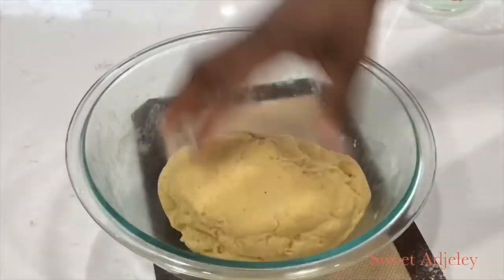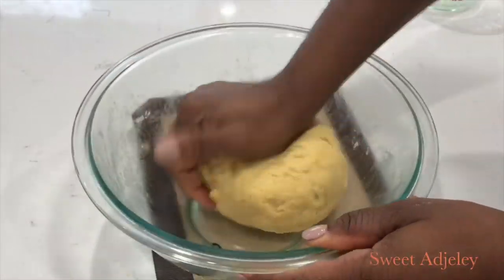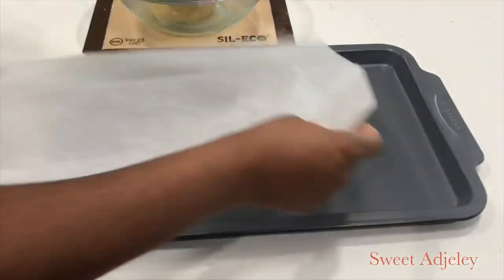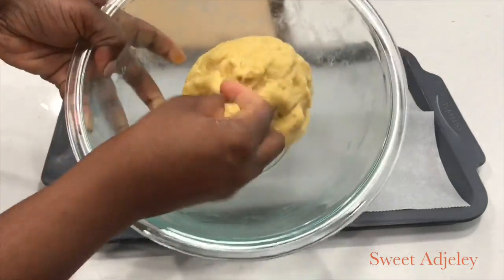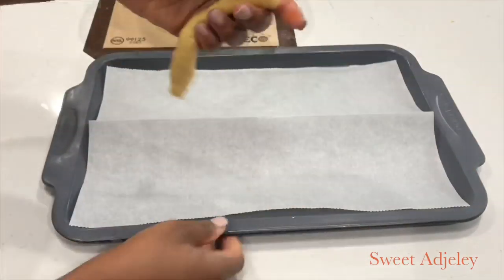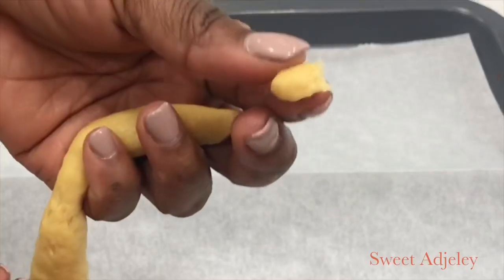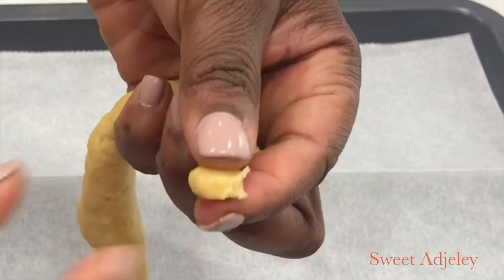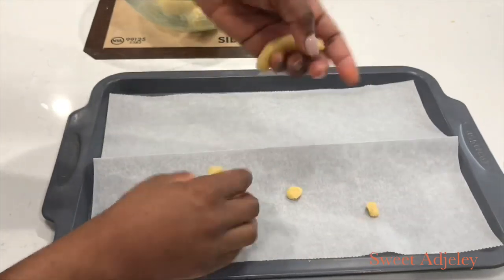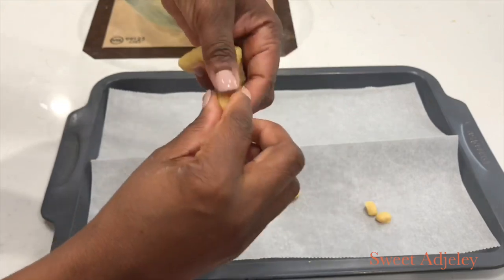The dough is perfectly nice, soft, and beautiful — we are ready to start rolling and ripping. Just gather the kids or any family member, rip the dough and drop it just like this, or you can seal it to make it a bit smoother. Rip, drop, rip, drop — no rolling, no cutting, nothing. This is the perfect time to spend with your kids, friends, and family just having fun.